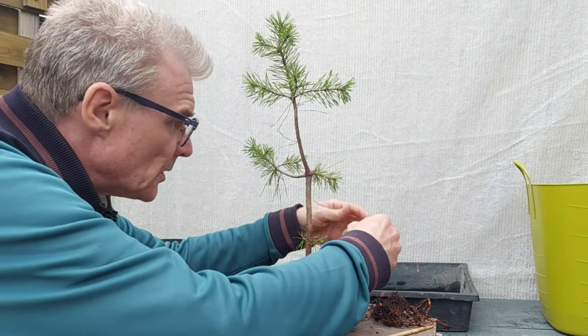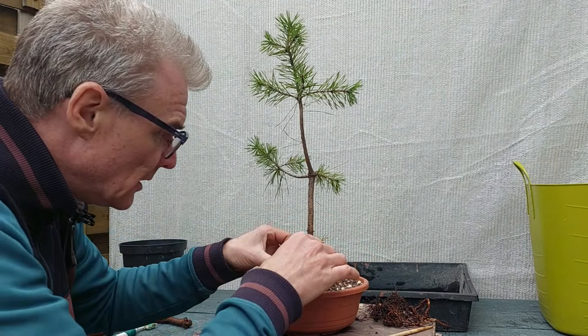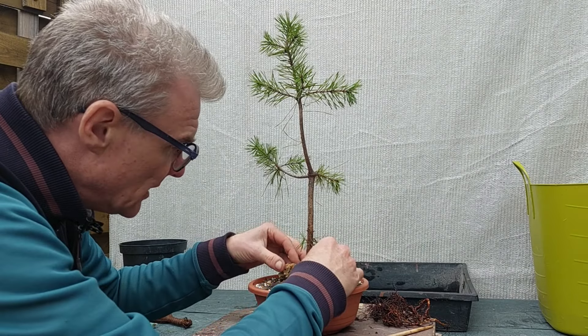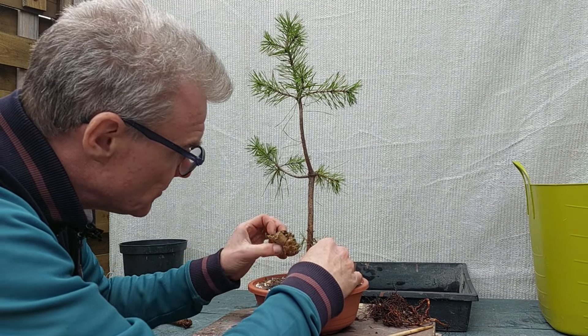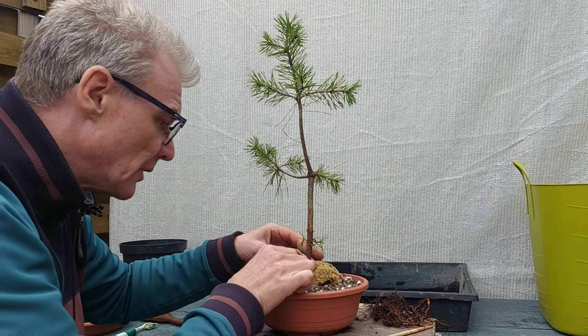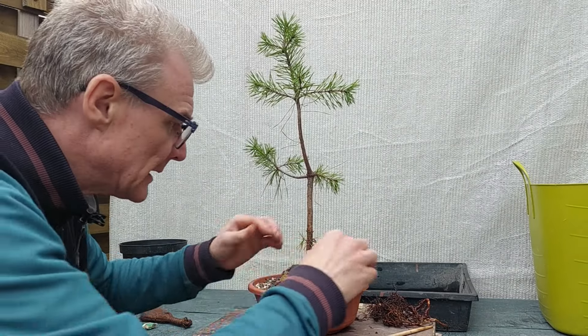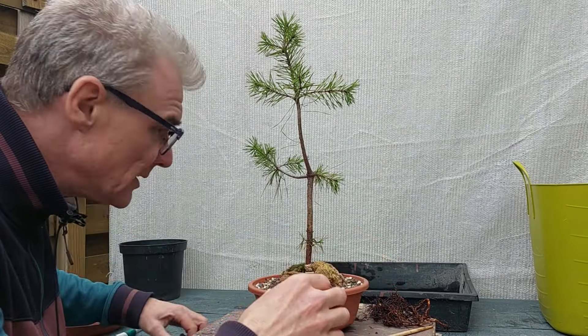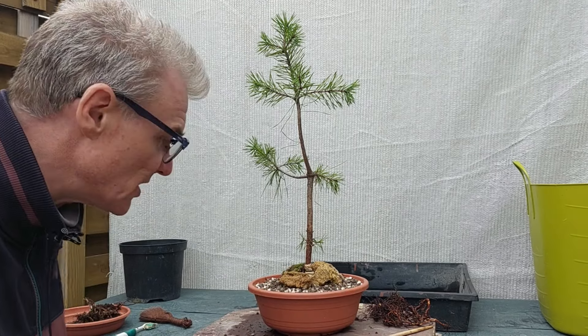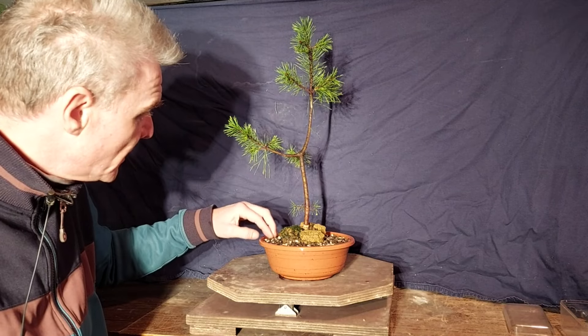I'm just going to mount a couple of stones around this tree to make sure it doesn't move too much. I'm shaking — I'm cold. I've been working a whole lot of time on this root base and I'll be glad to be inside because it's rather chilly. Not only was it cold, but it also started to rain, so I had to make a run for it.